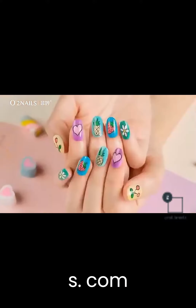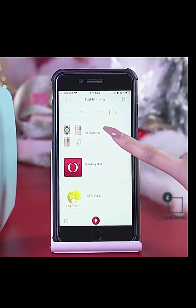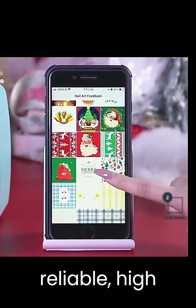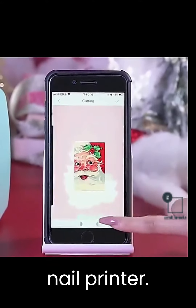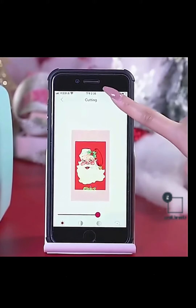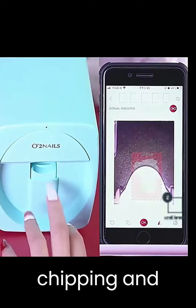At zenithroots.com, customer satisfaction is more than a promise — it's a commitment. They source the very best products to ensure you receive a reliable, high-performance nail printer. And the results speak for themselves: your nail art will remain vibrant and durable, resisting chipping and fading.